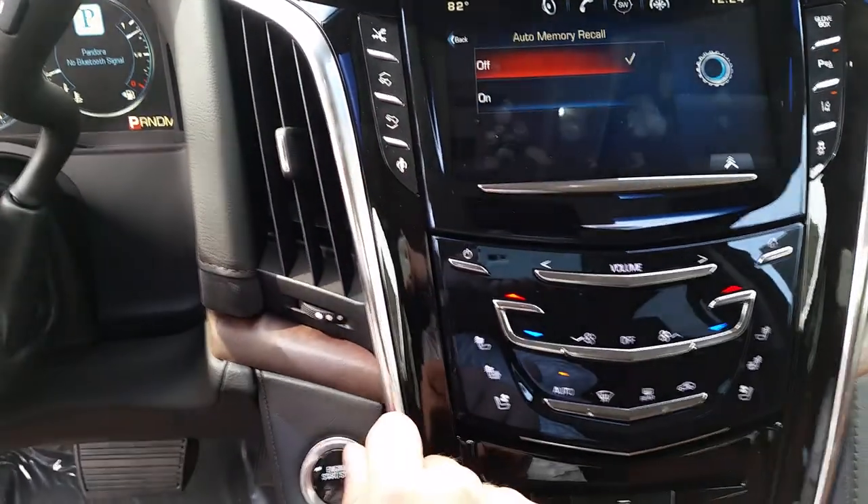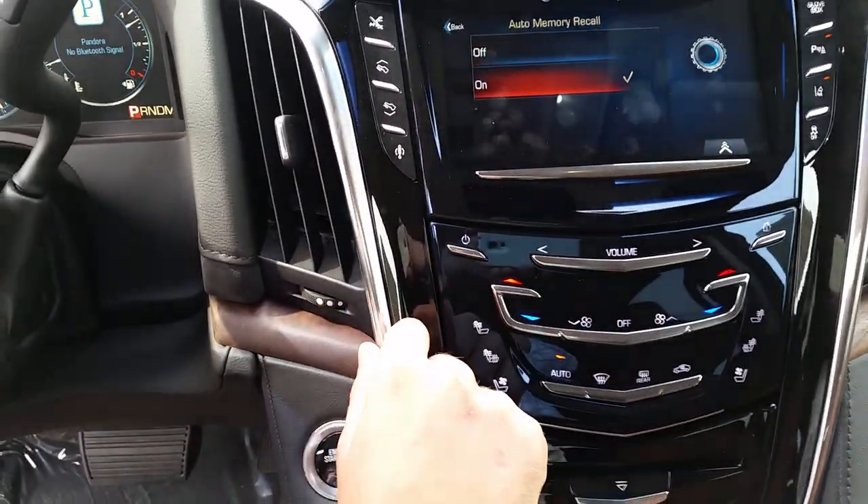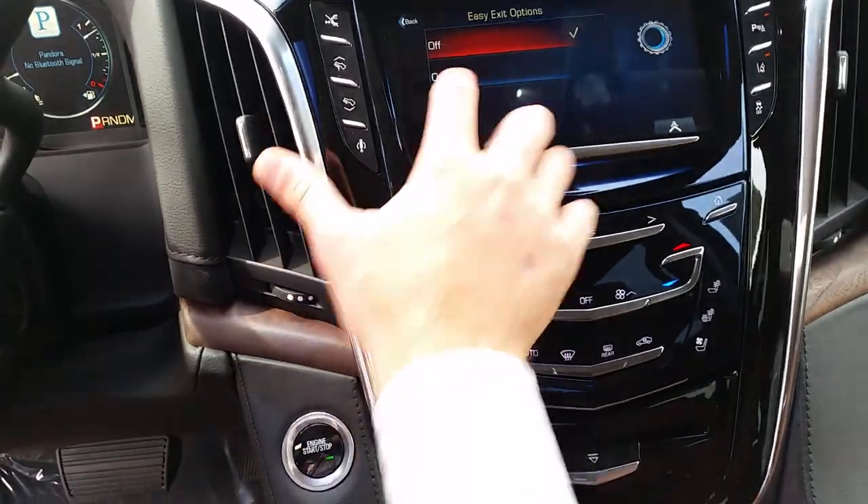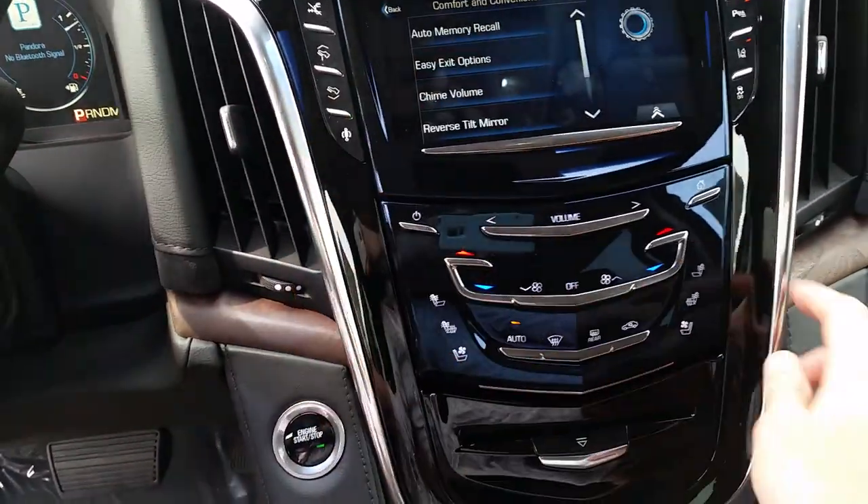Auto memory recall is your seats — make sure that is turned on. Go back and go to easy exit option — make sure that is turned on. And that's what will complete the memory seats.